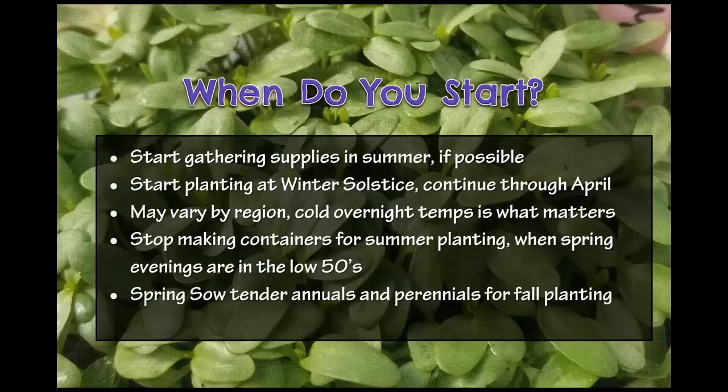You're going to stop making containers when your spring evenings are in the low 50s — at that point they're a little too warm to give seeds the cold stratification they need. For us in the Chicagoland area, the low 50s come in the first and second week of May. Spring sowing tender annuals and perennials for fall planting can start at that time — mid-May here in zone 5b.